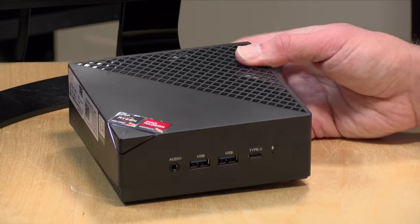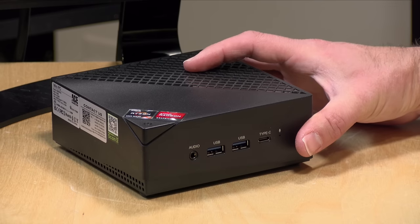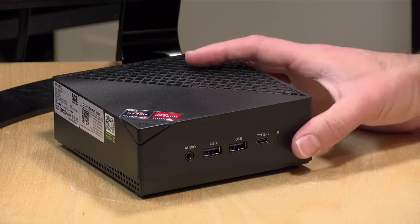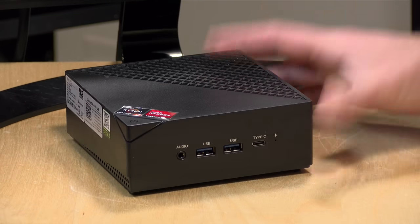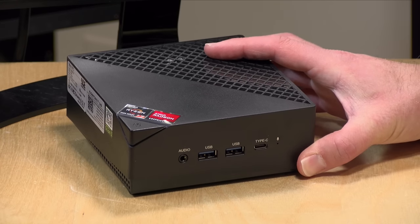Hey everybody, it's Lon Seidman. We're seeing a bunch of mini PCs flood the market, and I got in this one the other day that actually surprised me in a good way. This one is called the Ace Magician AM06 Pro. It's based on a Ryzen architecture and performs pretty well with some neat features. In the interest of full disclosure, this came in free of charge from Ace Magician. All the opinions you're about to hear are my own — no one is paying for this review, nor has anyone reviewed or approved what you're about to see before it was uploaded. So let's get into it and see what this mini PC is all about.